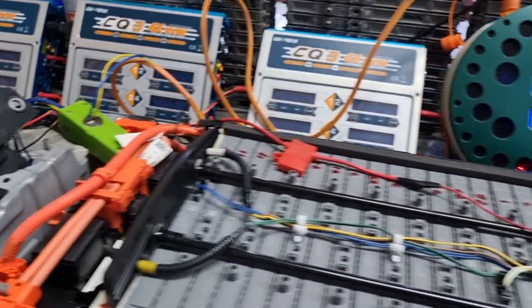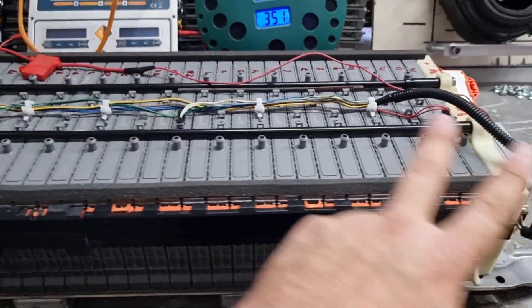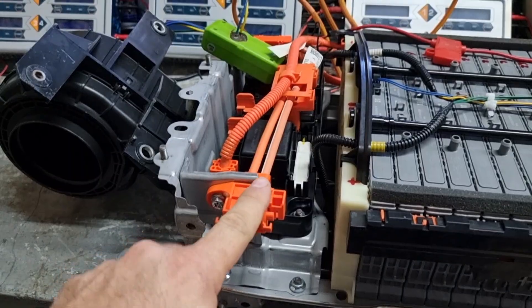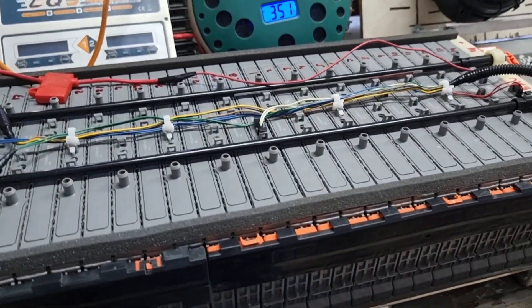Let me just remind you once again that the complete circuit of the battery — it doesn't matter if you have plugged in the service plug or not — this service plug doesn't open the circuit. So it's something very dangerous that you need to be aware of.